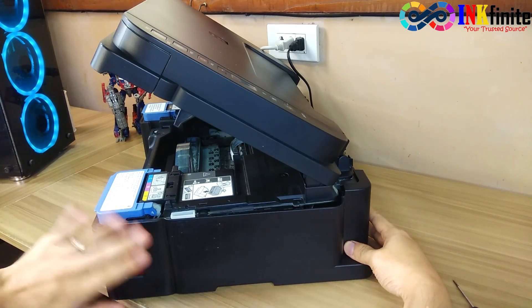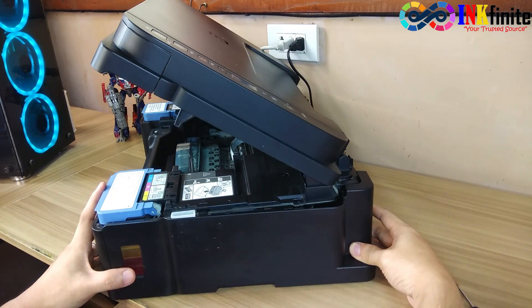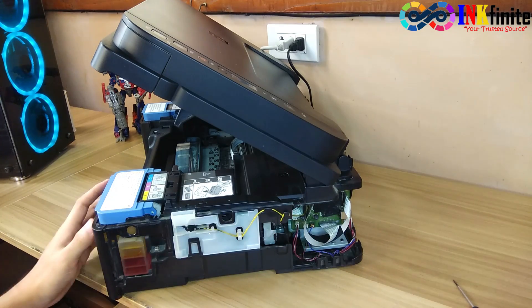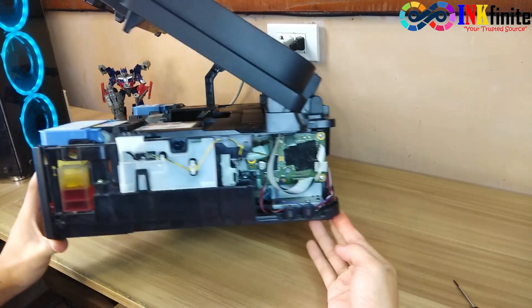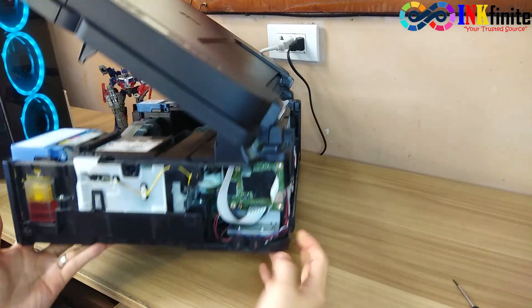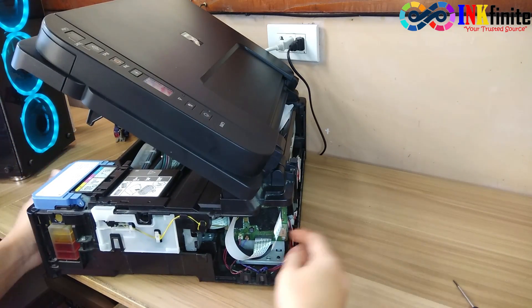Once removed, slide to the right side corner slowly. There you go — you can see now the flex cable of the scanner. There are two flex cables here.